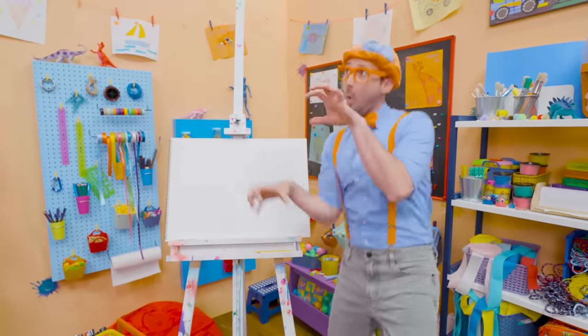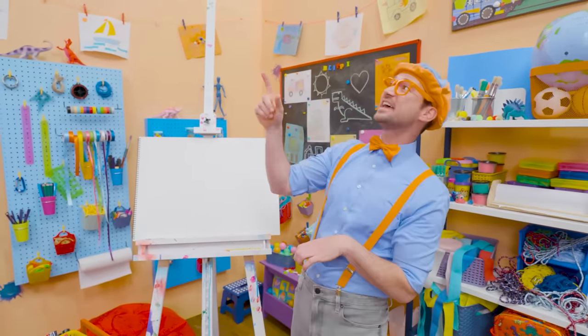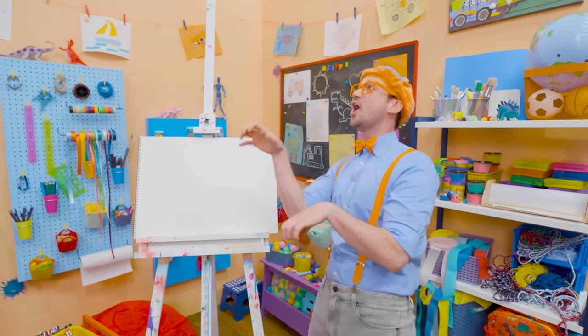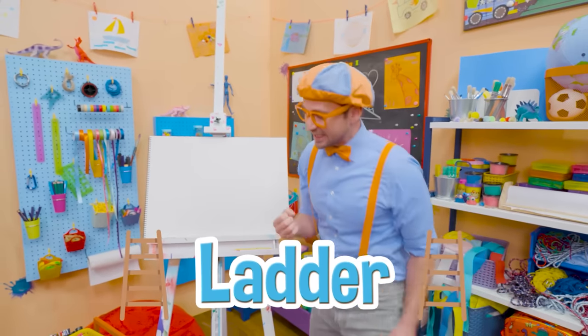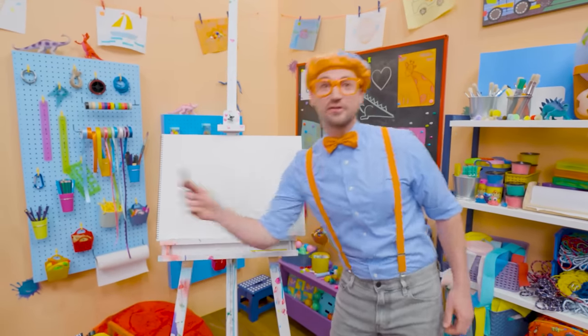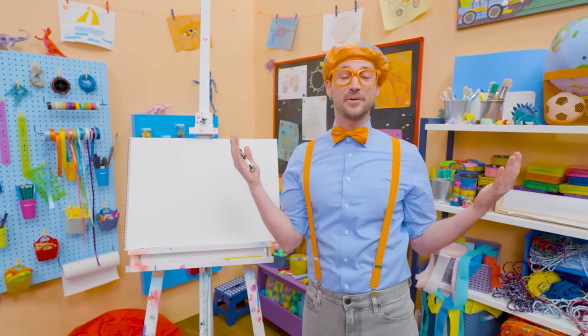Hey, it's me, Blippi! I'm climbing up a ladder. I'm acting like a firefighter to save someone. Why don't you and I draw a ladder? Ladders are so useful — for firefighters, so they can get up to the top of the building and help people.